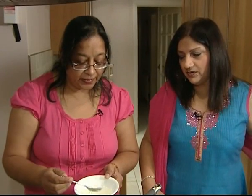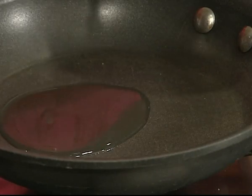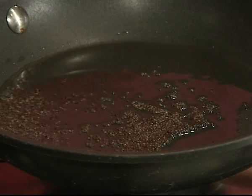While the Khandvi is cooking in the microwave, we'll start with the tempering of oil — for garnishing on top of the Khandvi. I'll be putting roughly about 4 teaspoons of oil, and then once the oil is hot, we'll be putting some mustard seeds and a pinch of haldi.